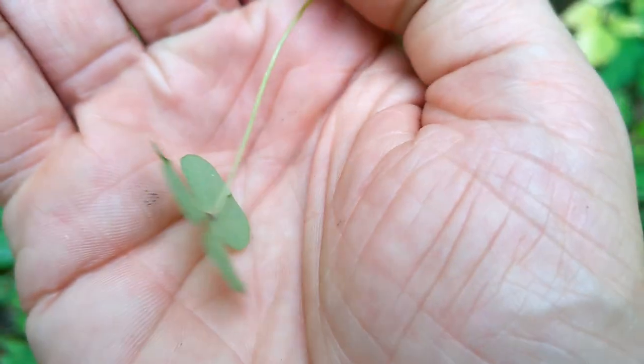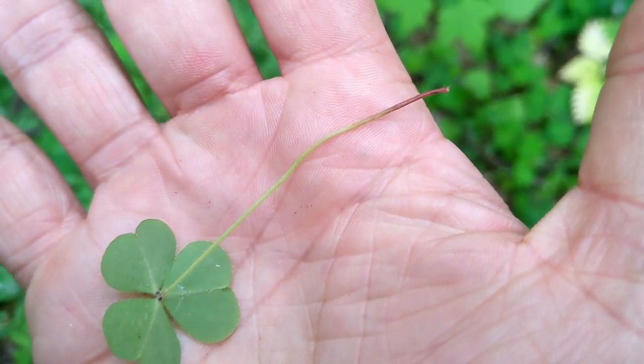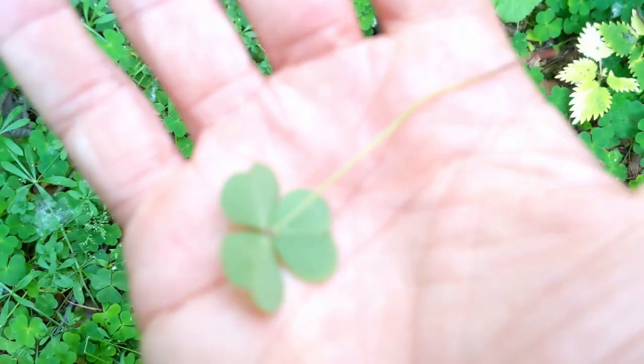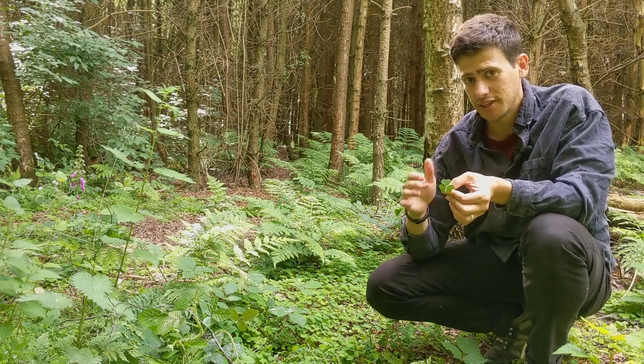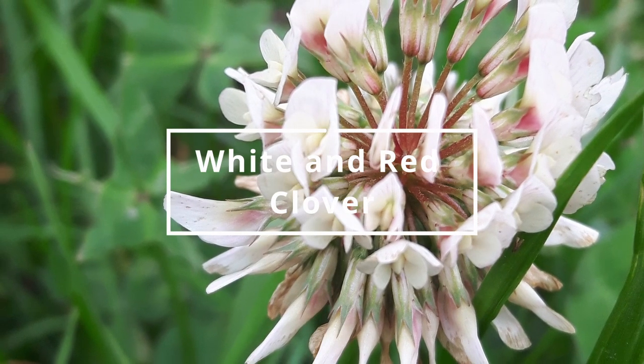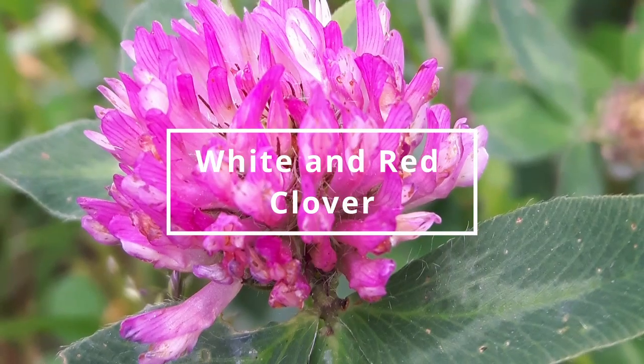The main thing I think you could confuse this with is clovers. Now clovers don't have this heart-shaped leaf, but even if you did go out and thought clover was wood sorrel, picked it and ate it — clovers are edible, they're just not going to taste like this one.